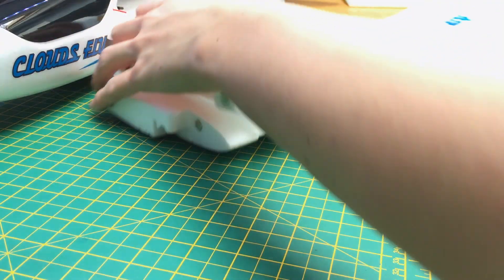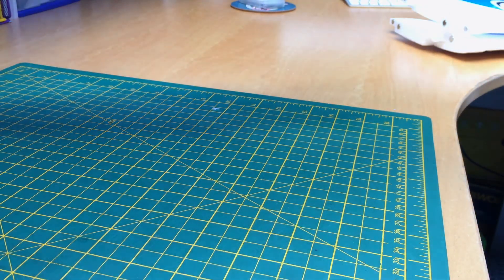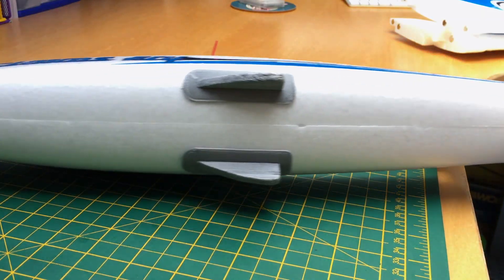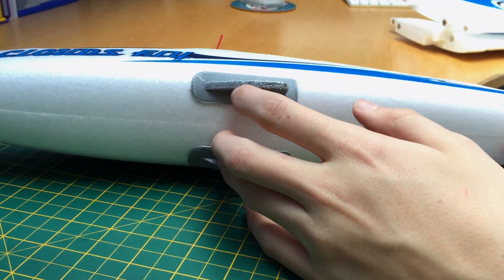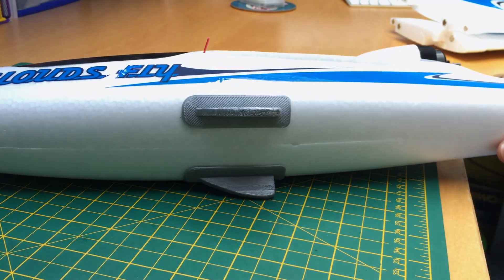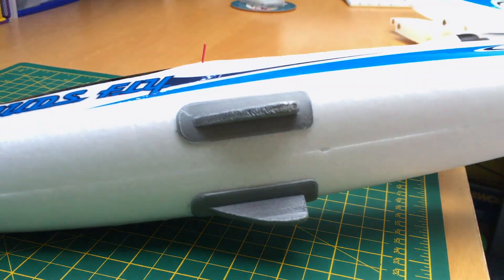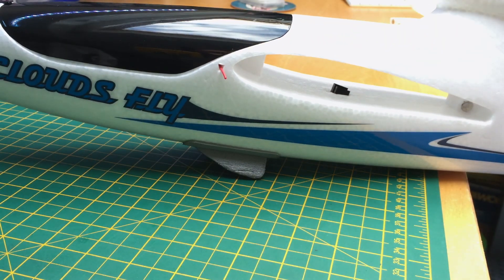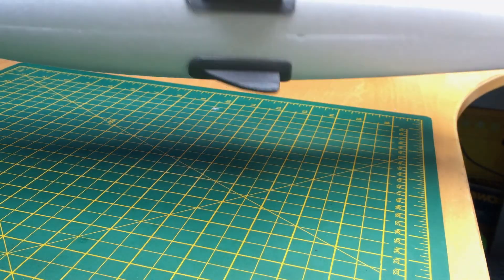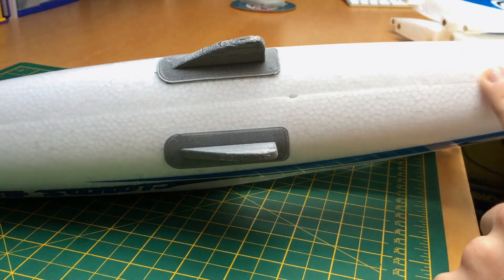Another thing I've done is underneath you can probably see these little skids. I 3D printed these little skids to go on the bottom. As you can see they do come in handy because they're all scratched up already. I'll put a link in the description for those if you have a 3D printer — really handy, stops the bottom of the plane all getting scratched up when you land.